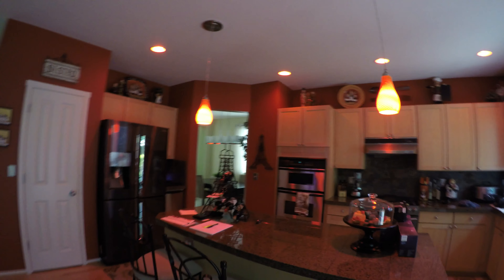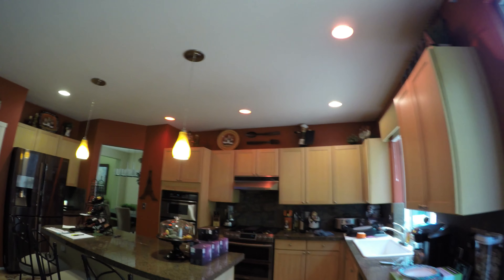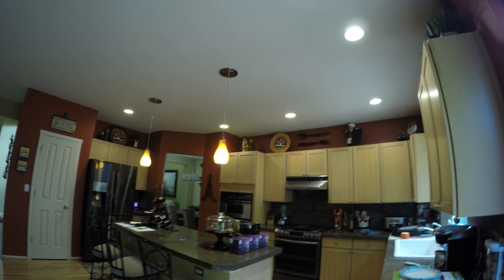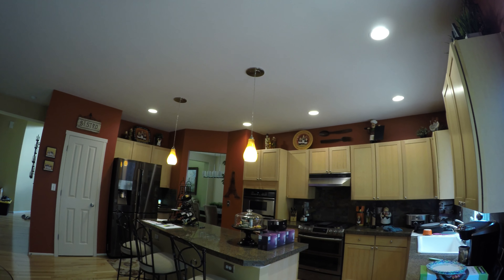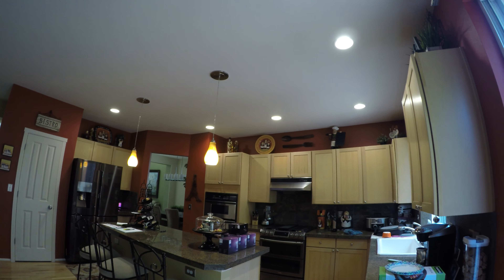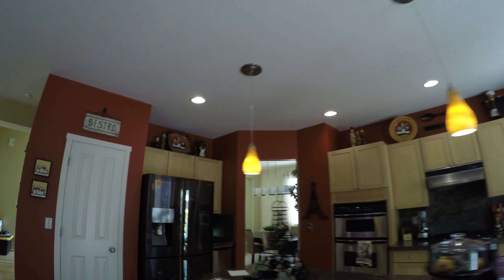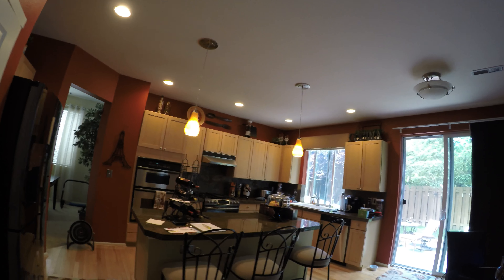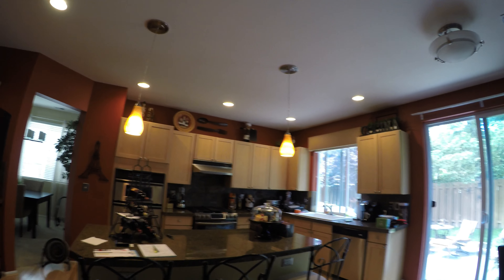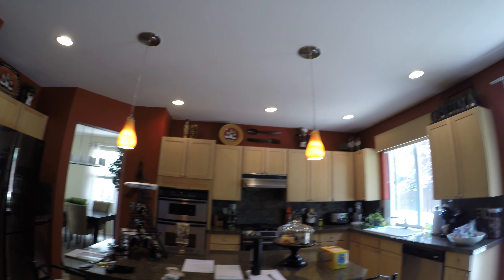Alexa, kitchen lights color white. Alexa, kitchen lights 30. There we go — very nice. And then you just turn them off, turn them on, and they're back to their original setting. Alright, I thank everyone for watching and please don't forget to subscribe.